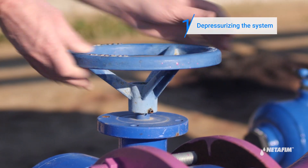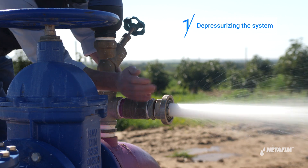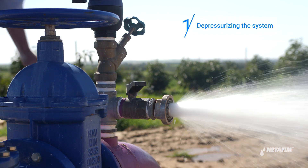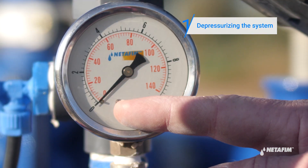Start by releasing pressure from the system and draining it. Turn off the water, then open any valve downstream of the system to release the pressure. Verify that the pressure gauge is at zero before proceeding.